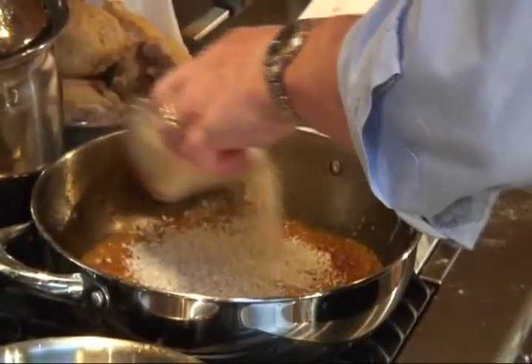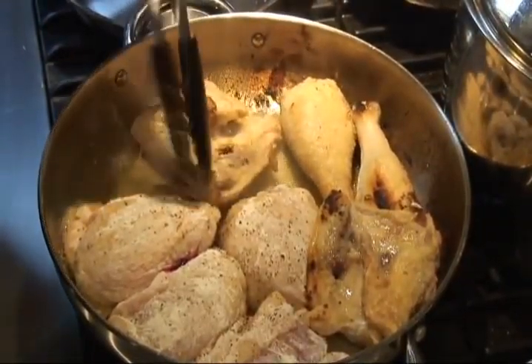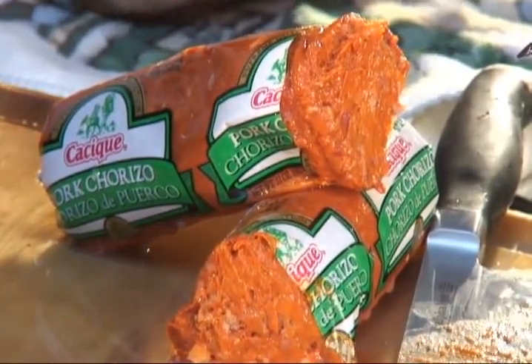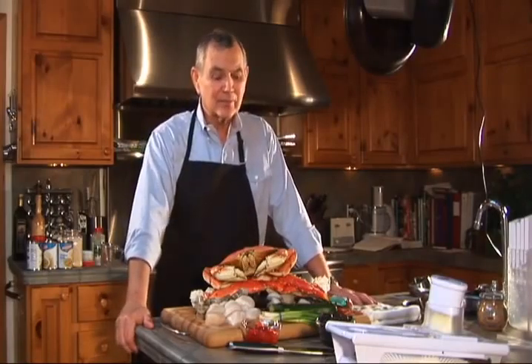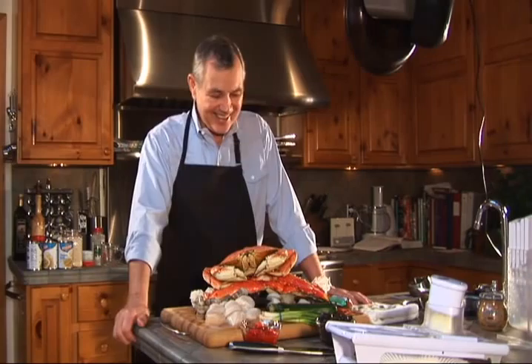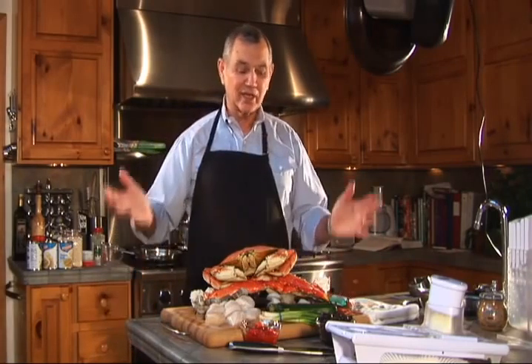We're going to do some short-grain rice, some chicken — we're going to brown it a little bit — and the seafood, the last addition to the dish. We're going to put in that classic chorizo and use some saffron. This is consequently not an inexpensive dish. This is a dish you want to do for somebody you're trying to show off for. As you'll see when we finish, this will be beautiful. I'm cooking this for eight and I've got a normal-size paella pan.